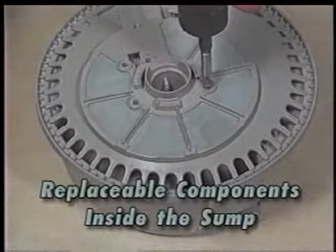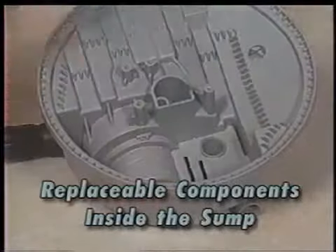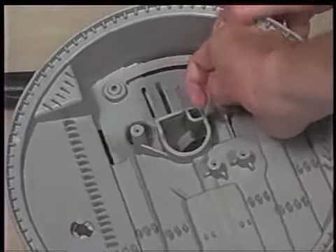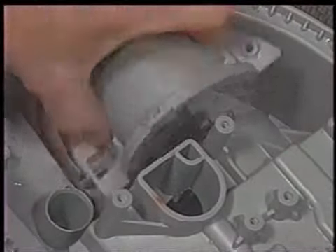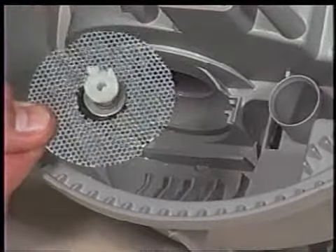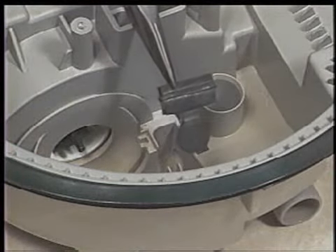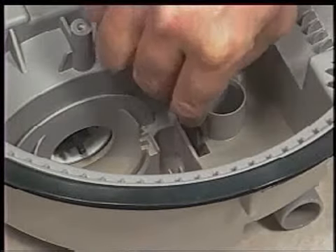Replaceable components inside the sump can be accessed by first removing the four T20 Torx head screws securing the accumulator assembly to the sump. Remove the foreign object protector plate by removing the screw securing it to the sump. Remove the screw securing the inlet protector to the sump. Lift the chopper assembly from the sump — note that the smaller diameter side fits into the sump. Pull the sump check valve from the sump. When replacing the sump check valve, simply drop it in place; it will be seated properly when the inlet protector is replaced.